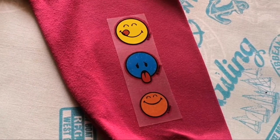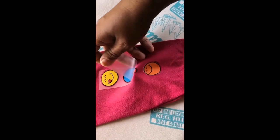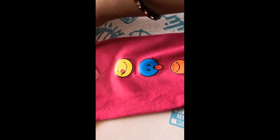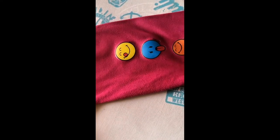You can see it is already leaving the sides. Now all you have to do is just wait for a minute or so for it to cool down. Then you can take the sticker off — you can see it is peeled and it is there.